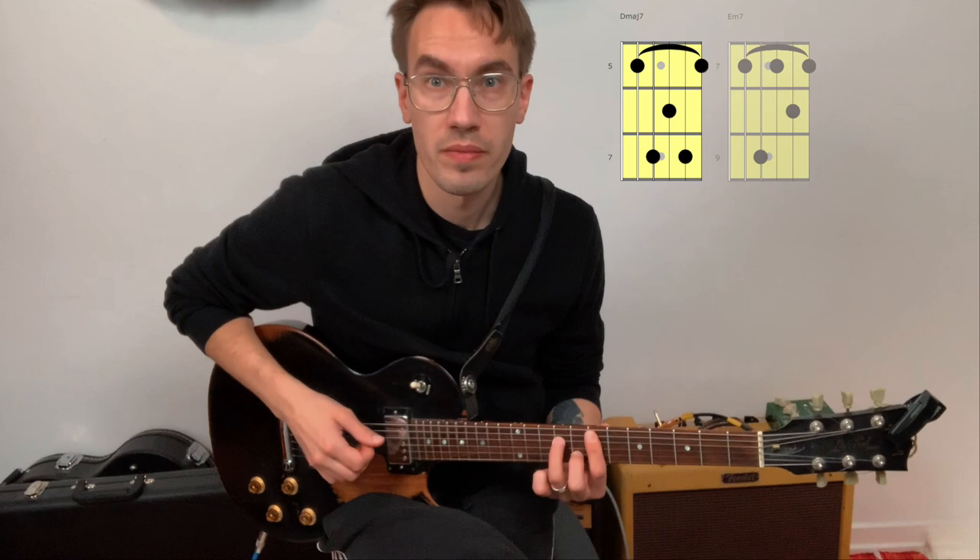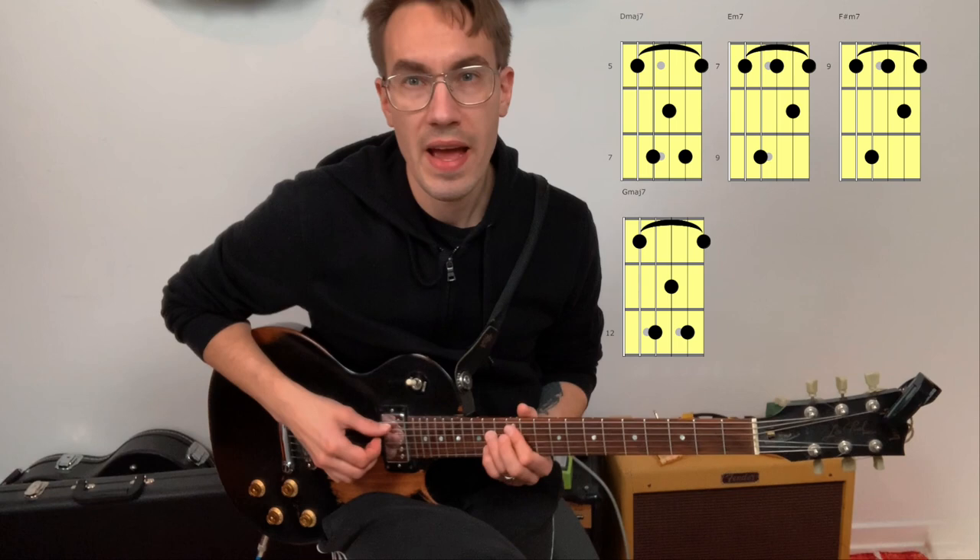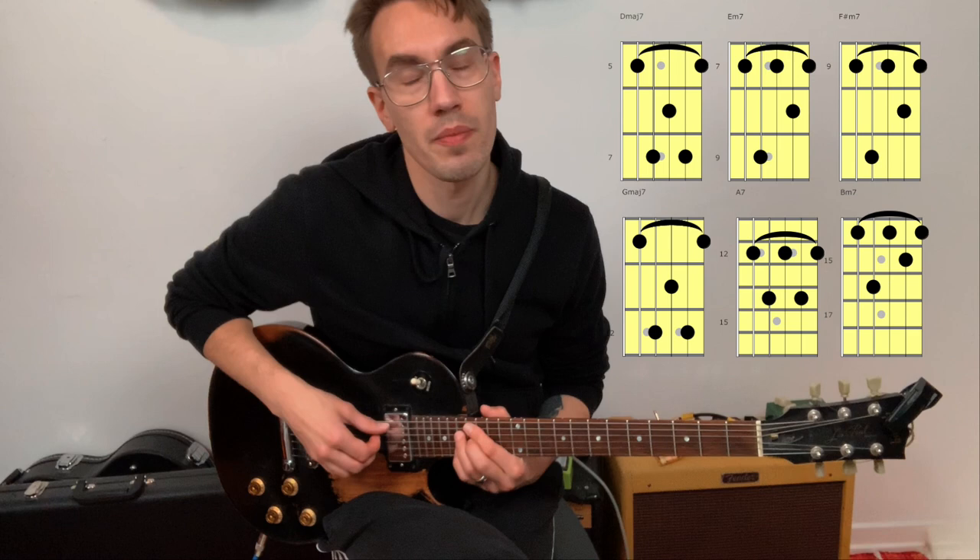You will have D major 7, E minor 7, F sharp minor 7, G major 7, A7, B minor 7, C sharp minor 7 flat 5, and then back to D major 7.